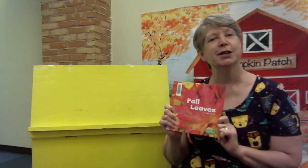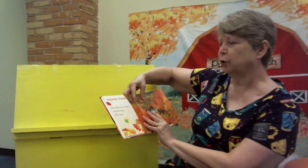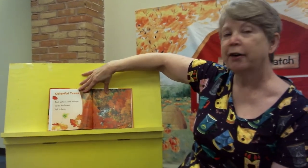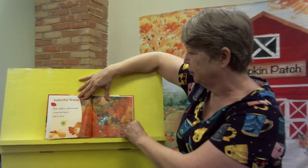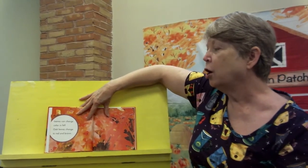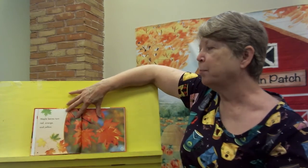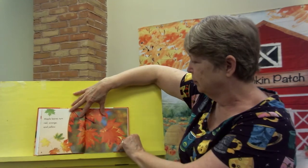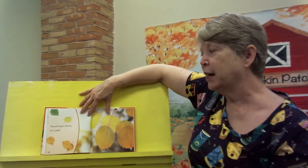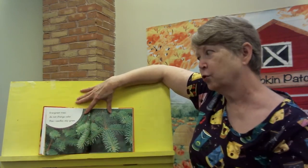The next one is Fall Leaves, and this one is by Erica Shores. Colorful trees — red, yellow, and orange cover the forest. Fall is here. Leaves can change color in fall. Oak leaves change to red and brown. Maple leaves turn red, orange, and yellow. Round aspen leaves turn gold. Around here we don't see so many aspens, but we have other pretty leaves as well.